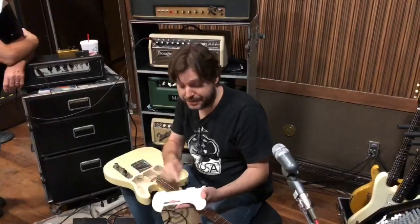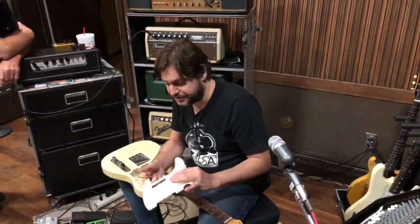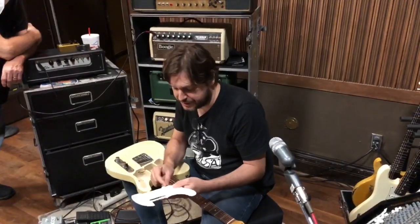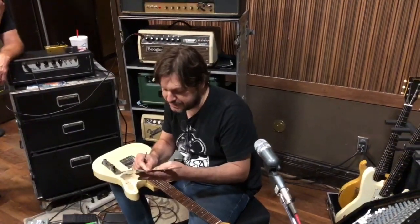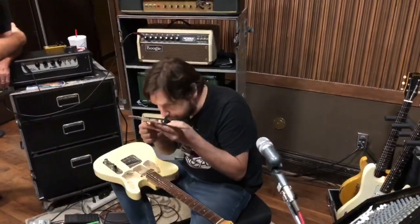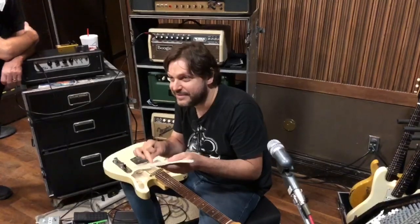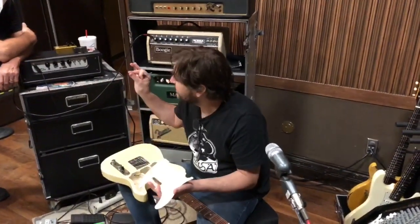Do you know the old trick about nitrocellulose pickguards? If you're ever wondering if an old pickguard is actually real nitrocellulose or some kind of repro, you take a tiny piece of sandpaper or steel wool, barely scratch the back of it, and if you smell it, it smells exactly like Vicks VapoRub — then it's real. I didn't know that. That's great. It's exactly the same smell.